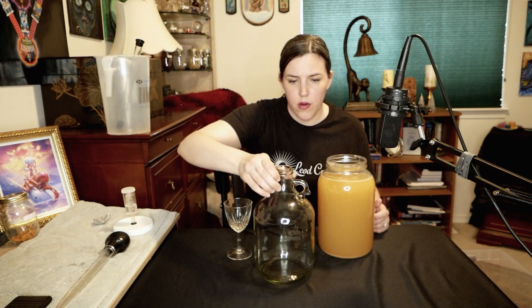The ABV is at 11.68 percent, which is basically what I was going for — trying to get some lower ABV stuff going. If I want to back sweeten it I can, but I will stabilize it before I do that. I'm going to go ahead and rack this out of this container.